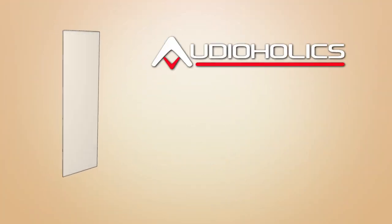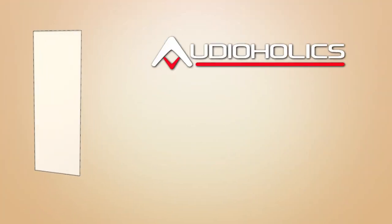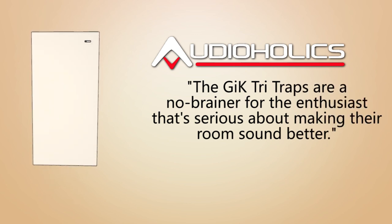In his review, Tom Andrey of Audioholics says: "The GIK Tri-Traps are a no-brainer for the enthusiast that is serious about making their room sound better."